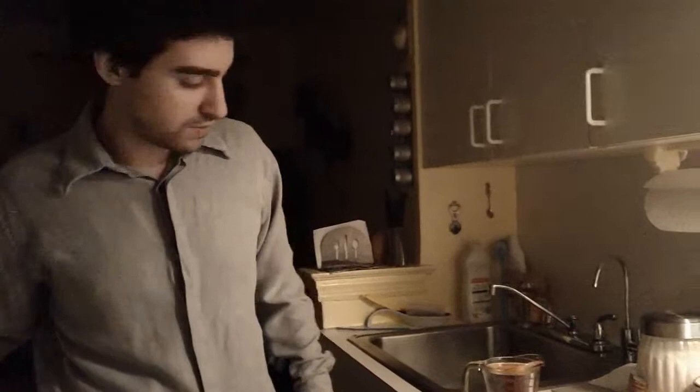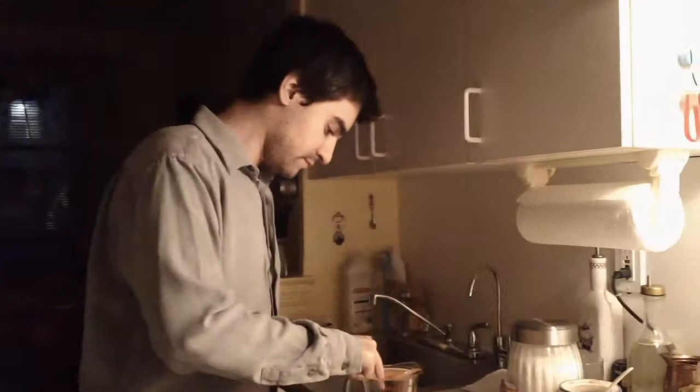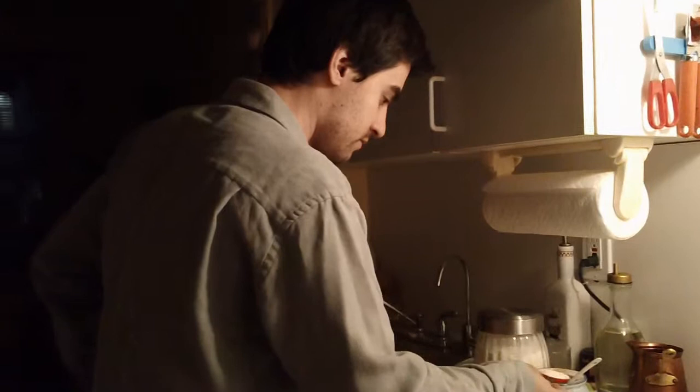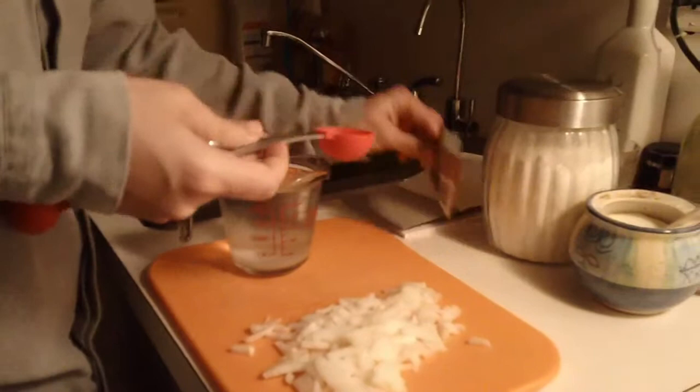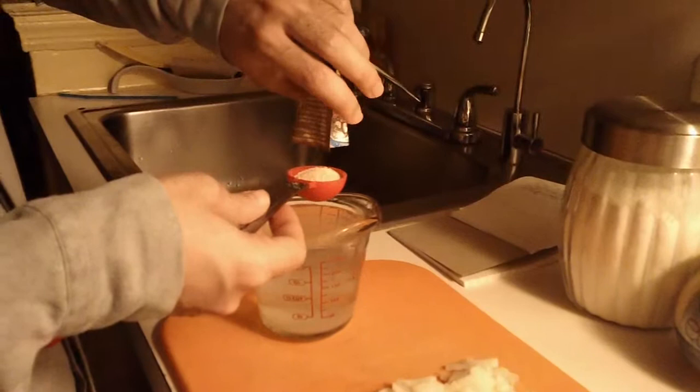Just feel it over your finger. If it needs more hot water, just add it. Now you're going to add one tablespoon of sugar and one tablespoon of active dry yeast — it's about one package.